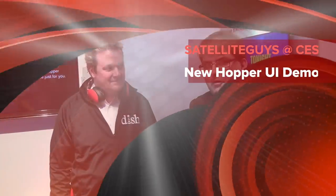We're here with Paul from DISH, and Paul's going to show us something that's a little confusing. The reason I say it's a little confusing is because the Hopper system has won so many awards for its screens and its design — and they're changing it. Why are they going and changing it?